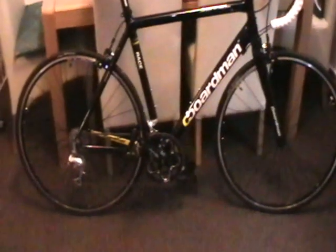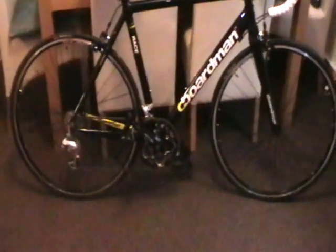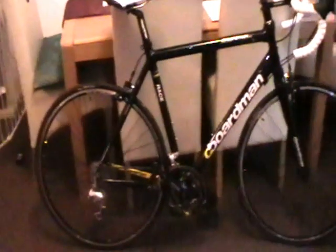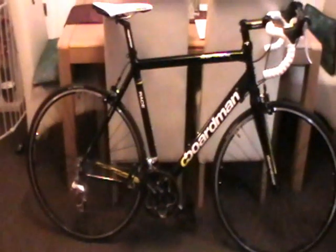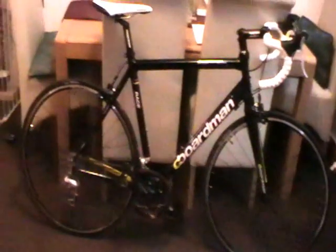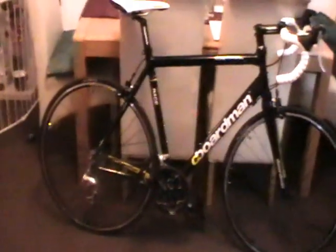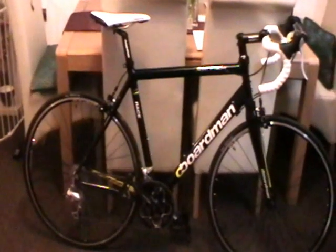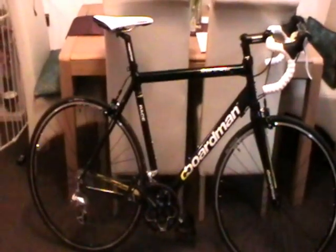I decided to get a Carrera TDF limited edition road bike at £299 — supposed to be £449 or so, Halfords say. I've since sold both of them and, being without a bike for 11 days and unable to decide which one to get, I went back down to Halfords.